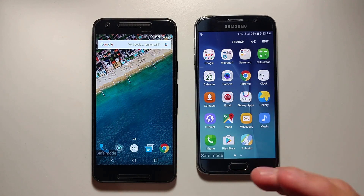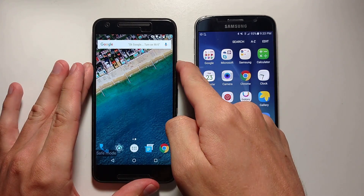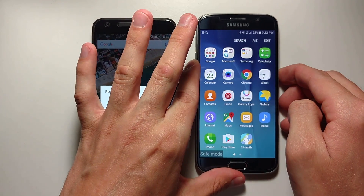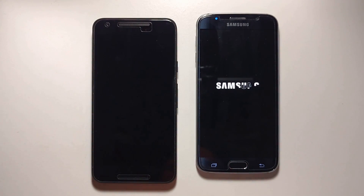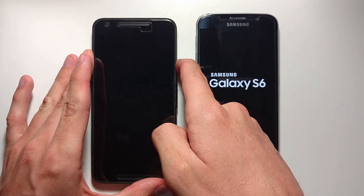Now that you have Safe Mode, you can delete any of the third-party apps that are causing you issues. And to return back to normal mode, all you have to do is restart the phone normally — click Power Off and shut down, then press and hold power and click Power Off, or you can click Restart. Then, once it's turned off, just turn it back on.